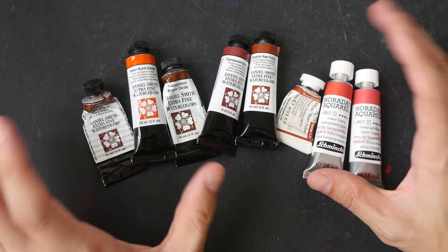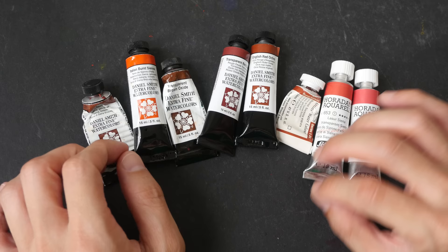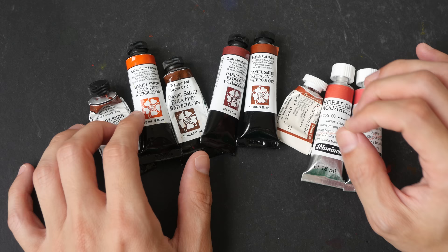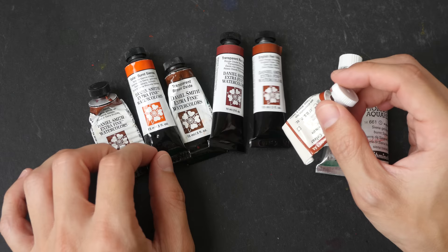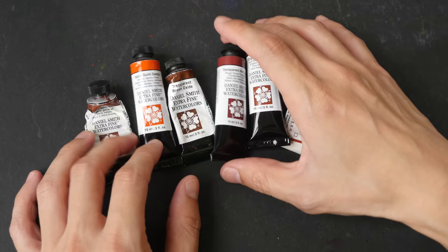Hello everyone, this is Teo. Welcome to another watercolor video. In today's video we are going to look at different variations of burnt sienna. The idea for today's video came from a question that someone asked me. The person said that he or she started using Winsor & Newton's burnt sienna, and when they switched over to the Daniel Smith version, they didn't quite like it. The question is: is there a burnt sienna that looks like Winsor & Newton's version, but within the Daniel Smith line of watercolor?